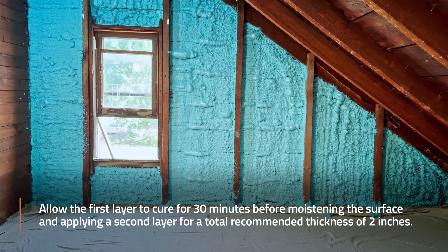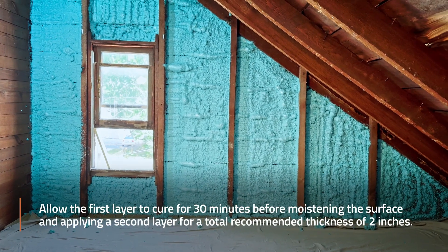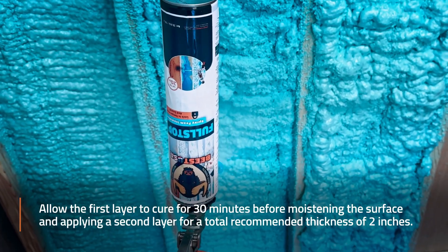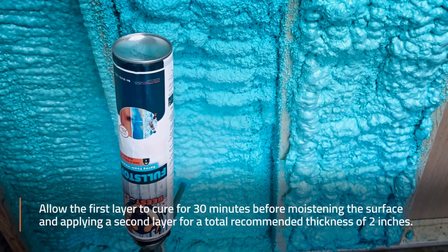Allow the first layer to cure for about 30 minutes before moistening the surface again and applying a second layer, for a total recommended thickness of around 2 inches.